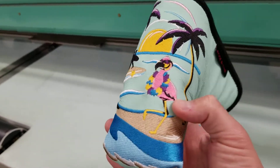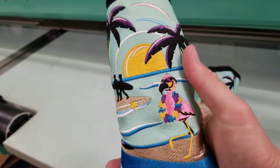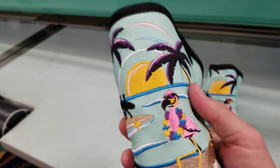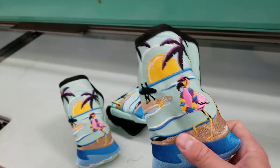The first is our standard cavity back blade — will fit your Anser and Newport style putters. It's the most popular, has a furniture-grade foam so it's very protective, and a military-grade Velcro closure so it's going to be nice and secure.